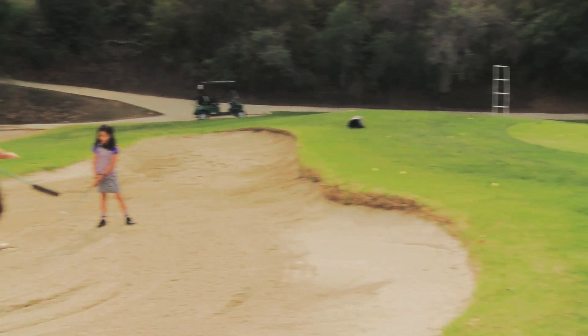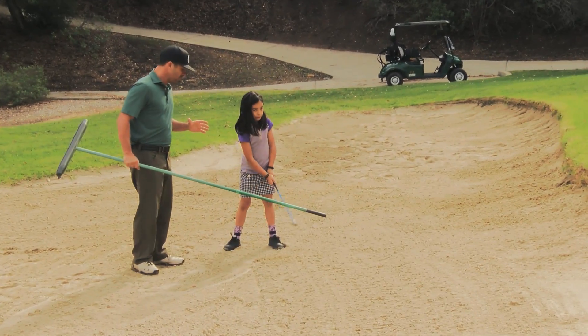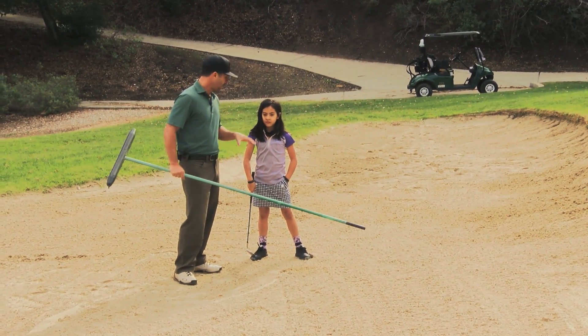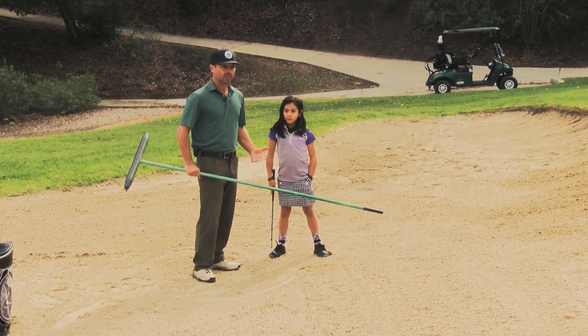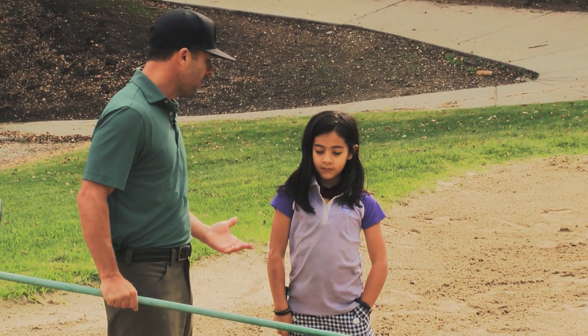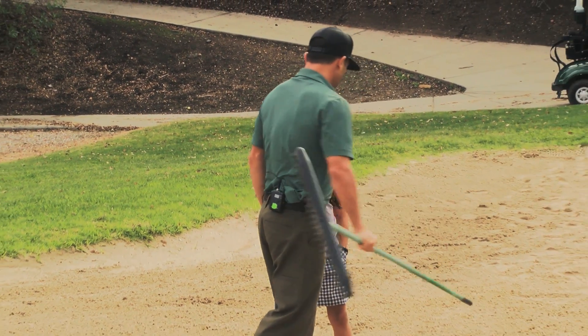So we're going to work a little bit out of the sand, because so many times I've seen juniors take maximum hole scores just because they hit a shot into the bunker. And that's just devastating to take a 10. If 10 is a maximum score, sometimes they don't have a maximum and you're stuck in the trap all day. How horrible is that? You hit one bad shot in a bunker and you lose a tournament just because you didn't practice correctly.